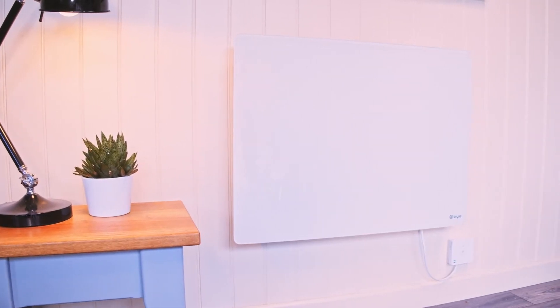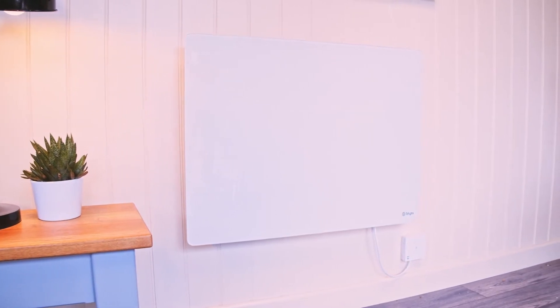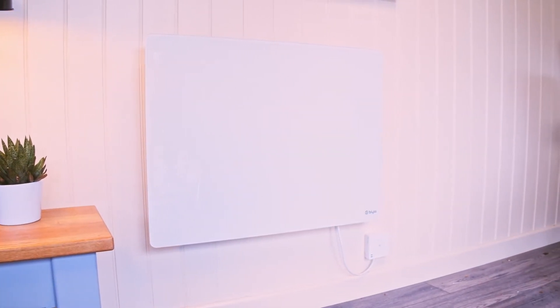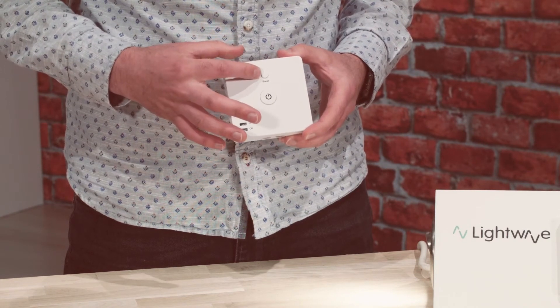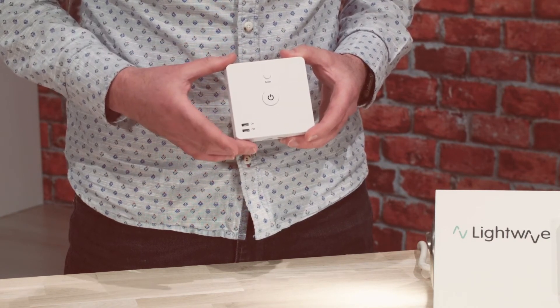The device has a built-in temperature sensor which makes it the perfect controller for electrical radiators or panel heaters. The L92 also has a humidity sensor which is ideal for controlling utility room ventilation. It also has a manual boost button which allows local control that can be programmed in the app.